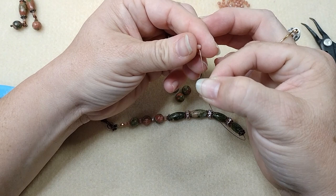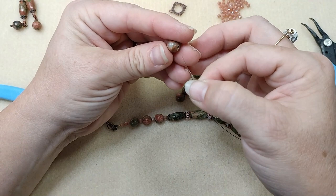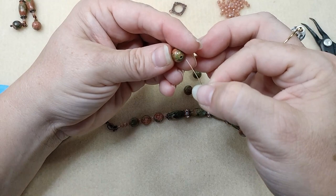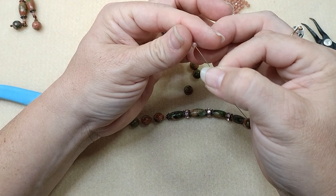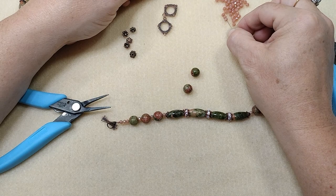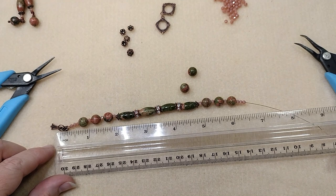So I've got my little six millimeter, a four millimeter, my round bead, four millimeter, round bead, four millimeter, round bead, and three four millimeters. And then I'm going to measure because I do want to make sure this is not going to be super long since my wrist is small. And yeah, we're good — we're right at about seven inches.